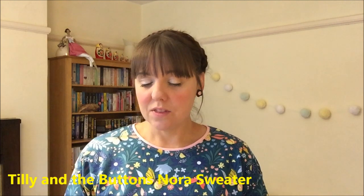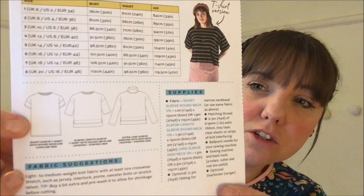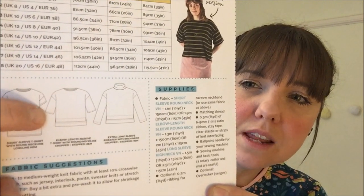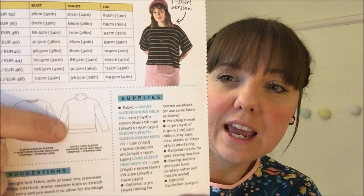Today I wanted to talk about the Tilly the Buttons Nora sweater. This is the pattern here - as you can see on the front it's quite a relaxed fit sweater, very generous in its size, quite an oversized baggy kind of sweater. There are different options on the back: a short sleeve version, an elbow or three-quarter length sleeve with a stepped hem, and one with long sleeves and a funnel neck with a stepped hem as well. You can really mix and match the pattern to get different variations.